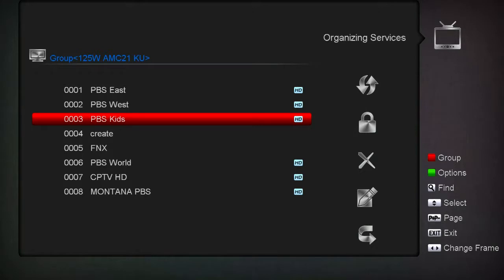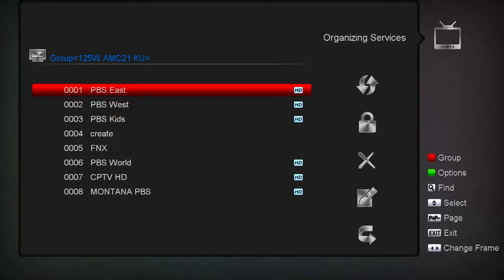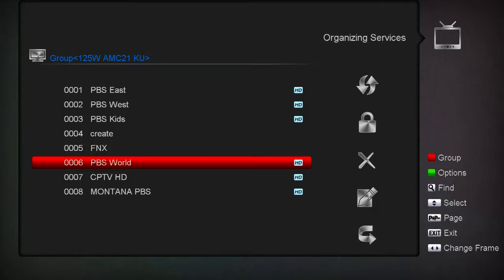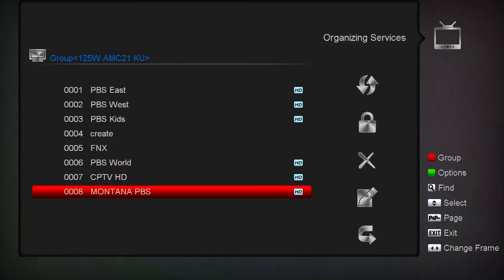This PBS Kids right here will scan in as HD06, I think, and this one's 01, this one's 02. This one is SD07-FNX or something like that, and this one says SD something World. The only one actually scanned in properly is this one here - it says Montana PBS.